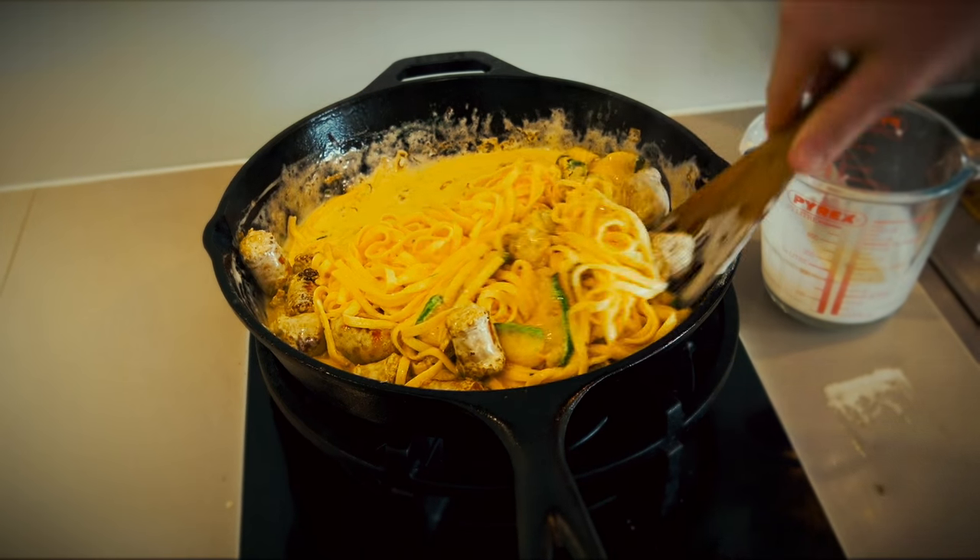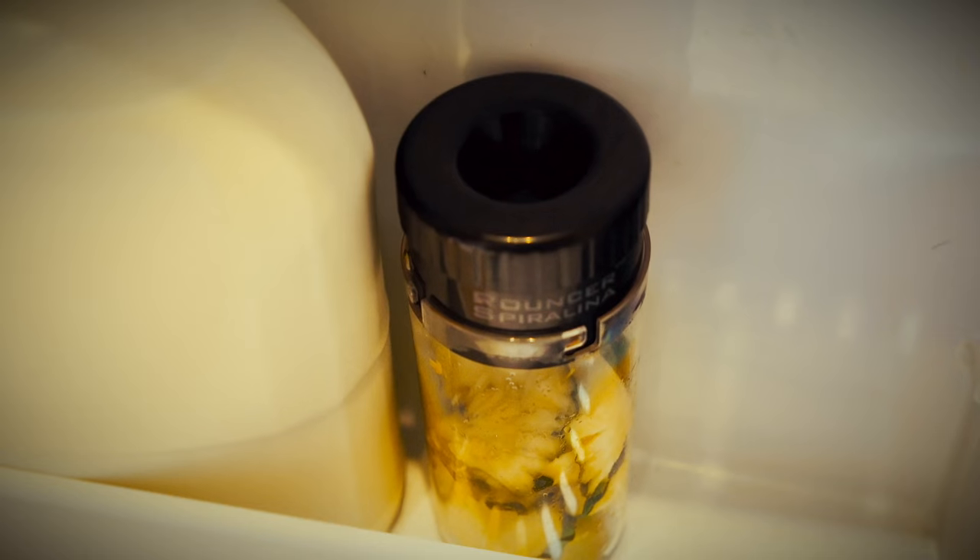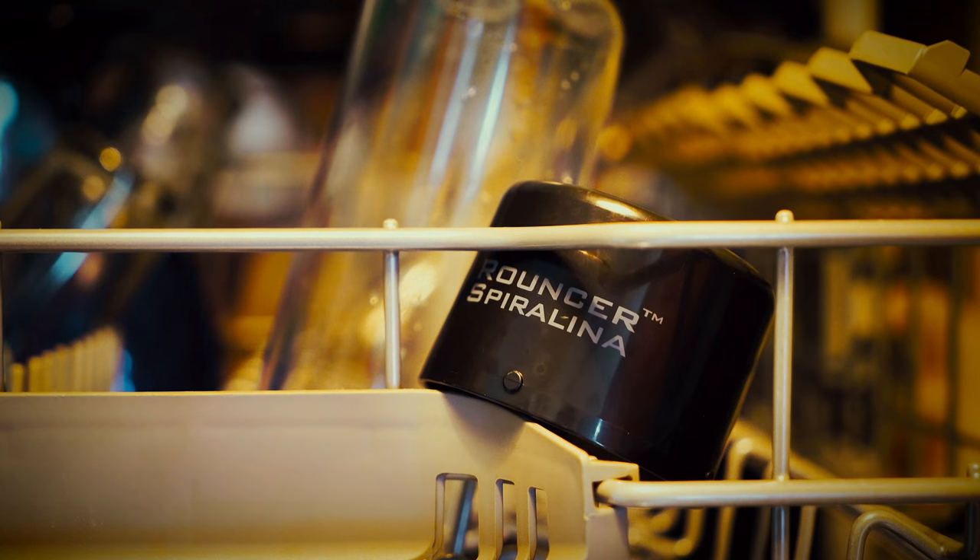And don't worry if you've sharpened too much. You can leave the extras in the Spirulina in the fridge overnight and use them in another meal. And when you're finished, you can wash all the parts in the dishwasher.